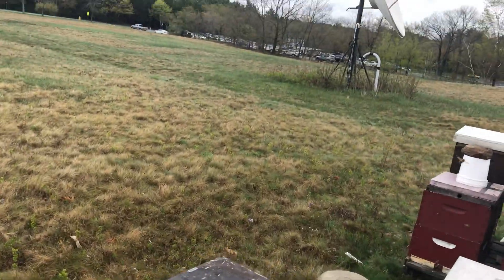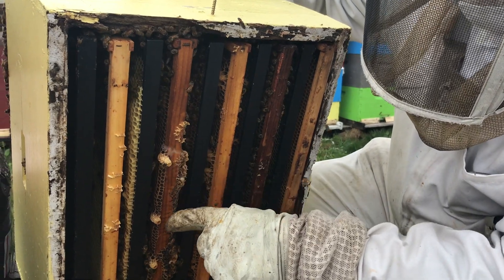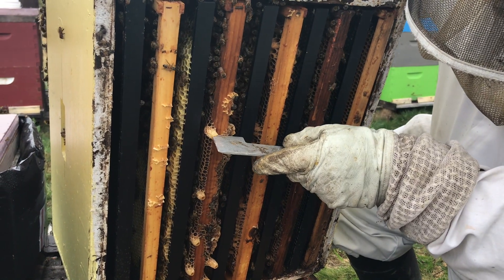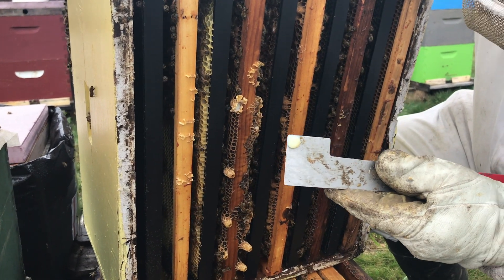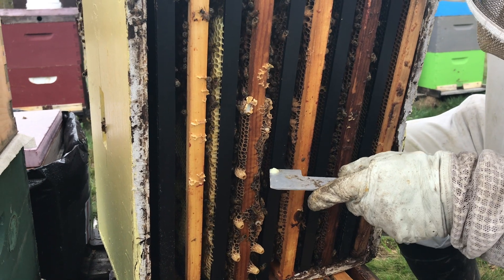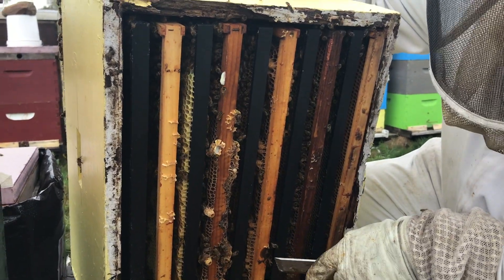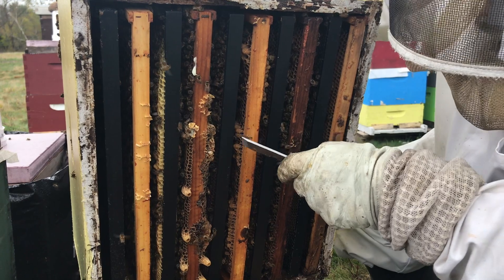Now what we have here is a colony that is in very urgent need of splitting because we have swarm cells developing. These were queen cups last week, but now they've been extended. What we have in here is a larva, and it's full of royal jelly, which is the food that they feed the queen larvae. All of these are swarm cells. They're not sealed yet, but if this hive is left unchecked, it will swarm within the next week. So this whole colony needs to be split right away. This is the sign of swarming taking place. There may be a lot more queen cells in here than this. This colony is going to swarm unless we do something about it.